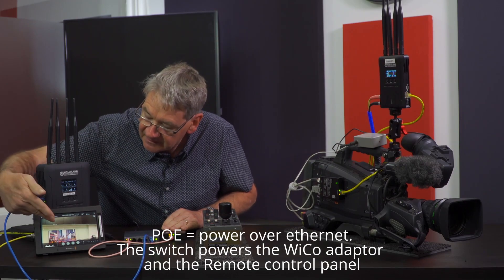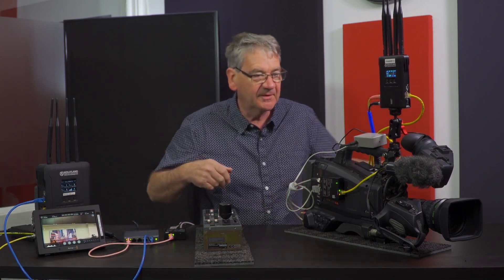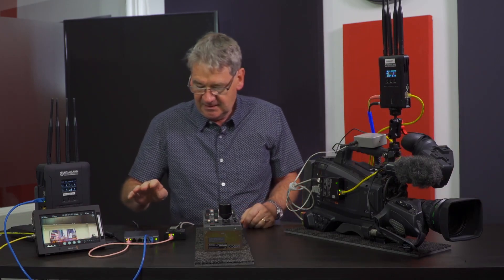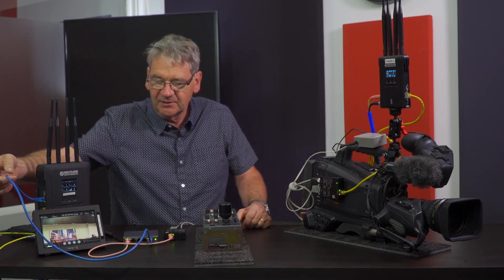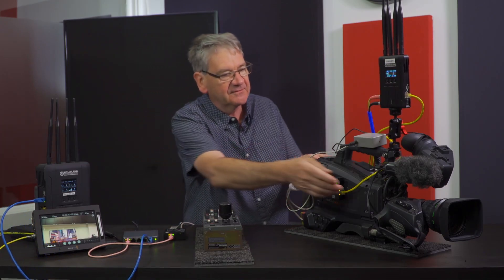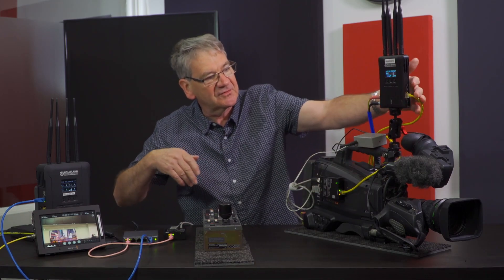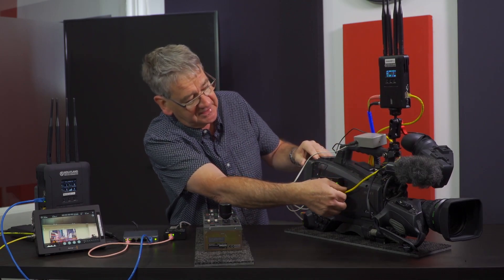And now I've got pictures from the camera. I've got interconnection with the ethernet, and I've got interconnection on the other side from the transmitter's ethernet connection into the WECO box.